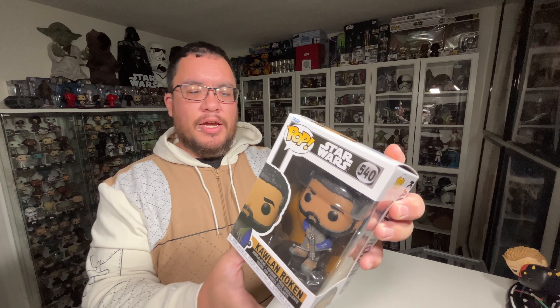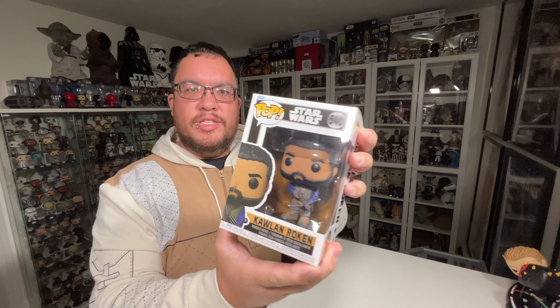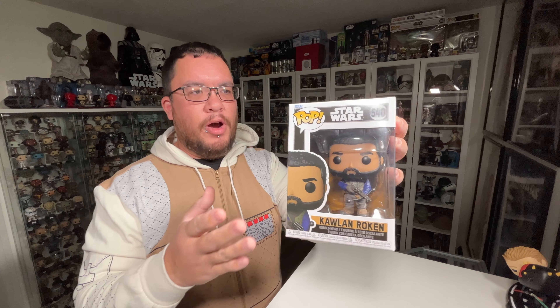Today I'm taking a look at the Qual Roken Star Wars Funko Pop from the Obi-Wan Kenobi series. Let's jump right into it.